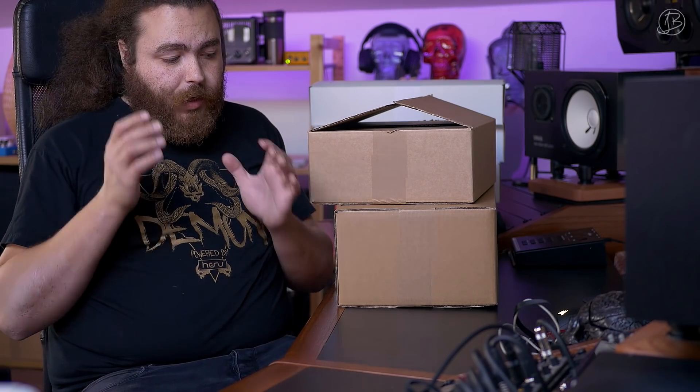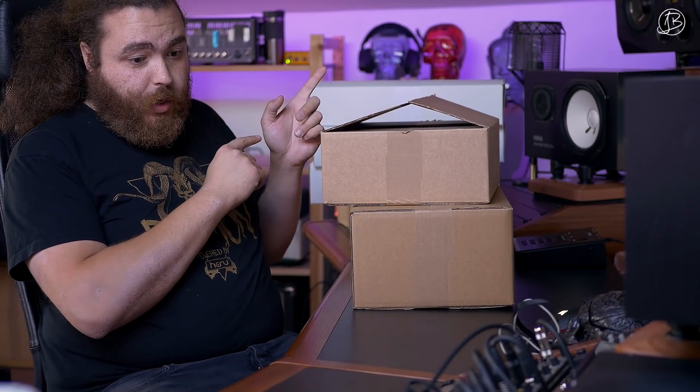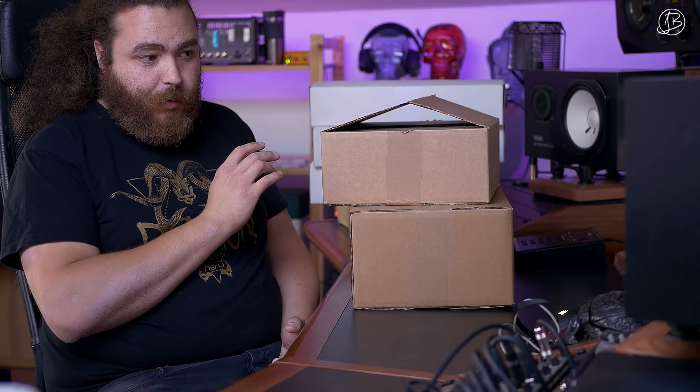What's up everyone, here today with Klotz Cables and got quite a few boxes. We're gonna take their modular system and create a two-way split for an in-ear monitor system. I have no idea what I'm gonna be doing here so I'm gonna take everything out of the box and see what we got.